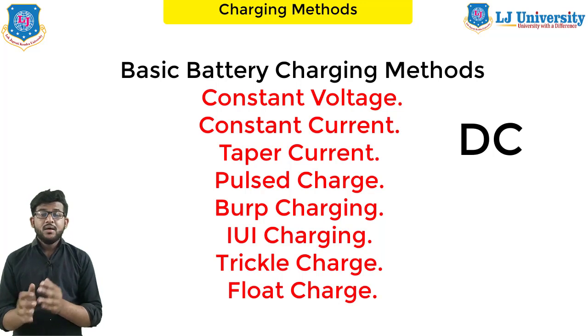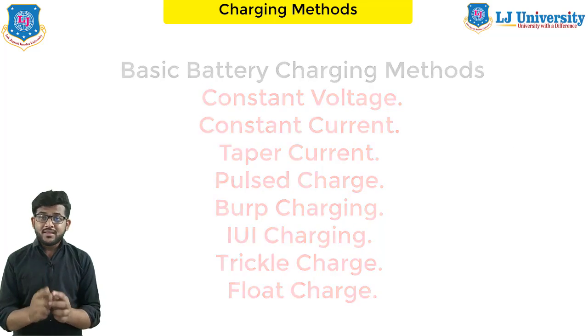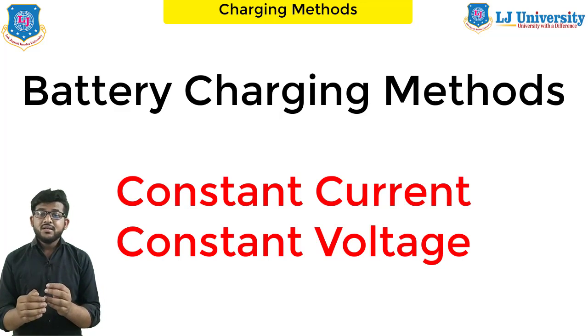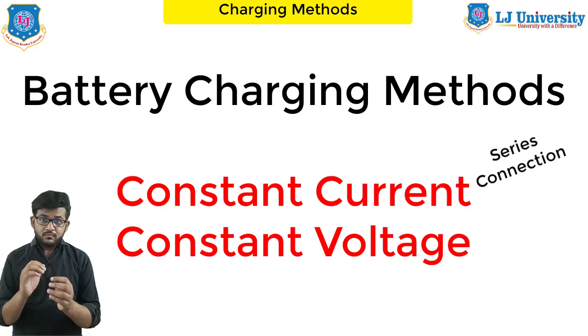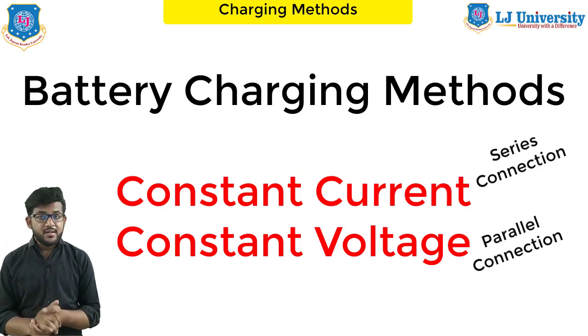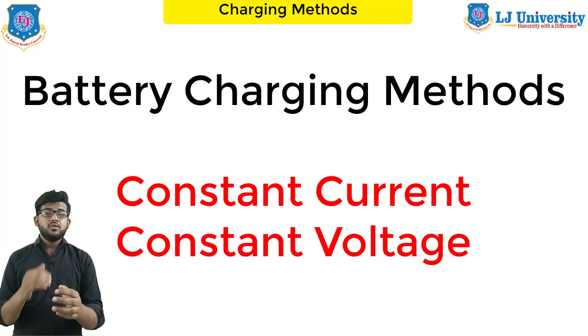Only direct current is used for battery charging. If only alternating current is available, a rectifier or motor generator must be used to convert it to direct current. The two principal methods of charging are: constant current charging and constant voltage (or constant potential) charging. Constant current charging is used for a single battery or batteries in series connection, while constant voltage charging is used for batteries in a parallel connection. The second method is most commonly used today.